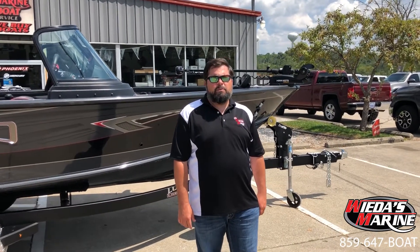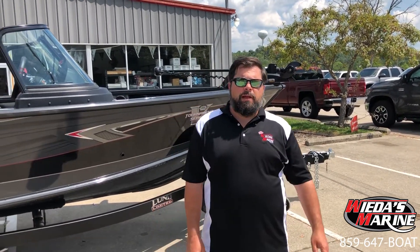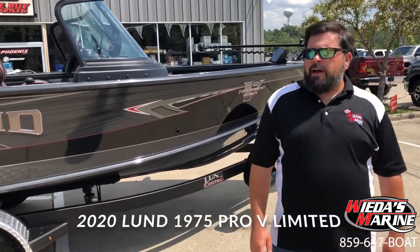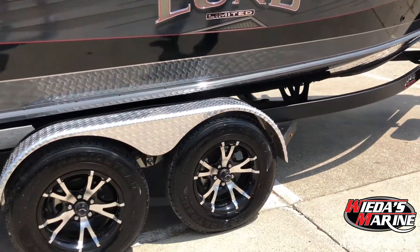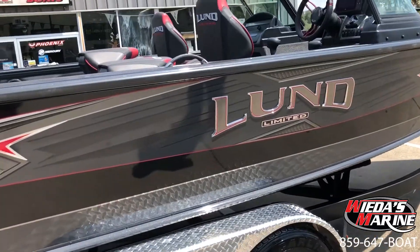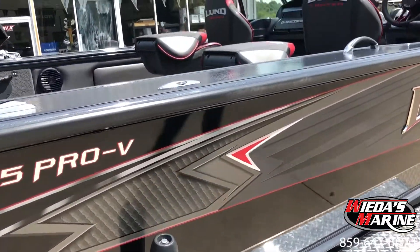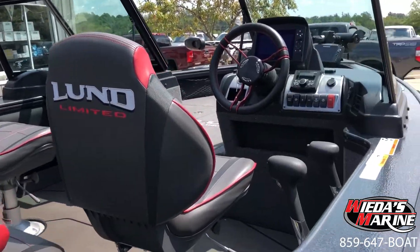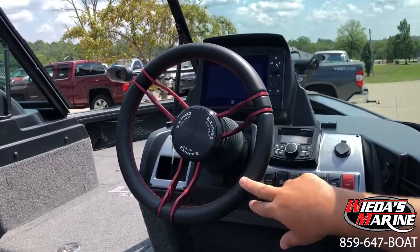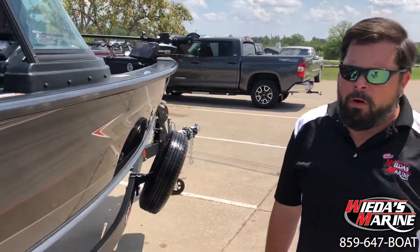Hey folks, Shawn Weta here with Weta's Marine. Today we're bringing you one of our first 2020 Lunds. This is a 1975 Pro-V — it is the limited edition model. We're going to go in a little detail and do a walkthrough of the boat, but first let's just check out the cosmetics. This is a real cool black color scheme. We've got the limited edition mat, limited edition seats, and even the red anodized steering wheel. Those things don't help you catch fish, but you look good when you're on the water.